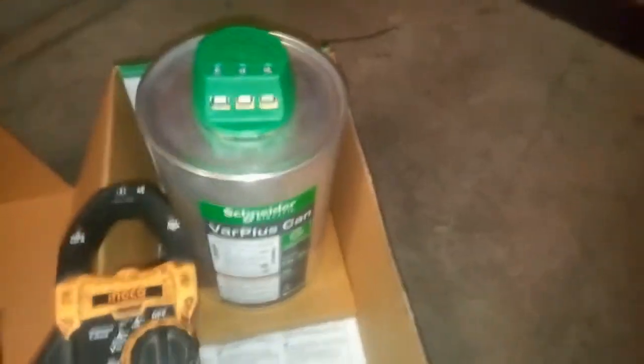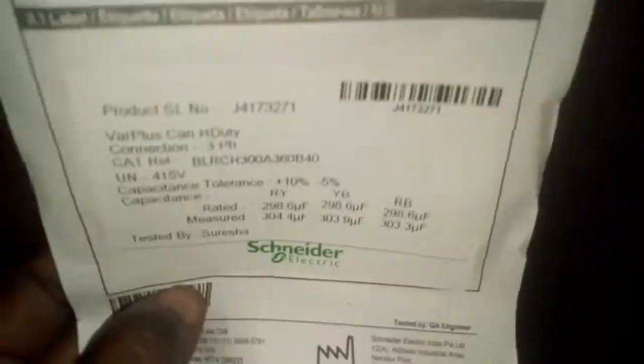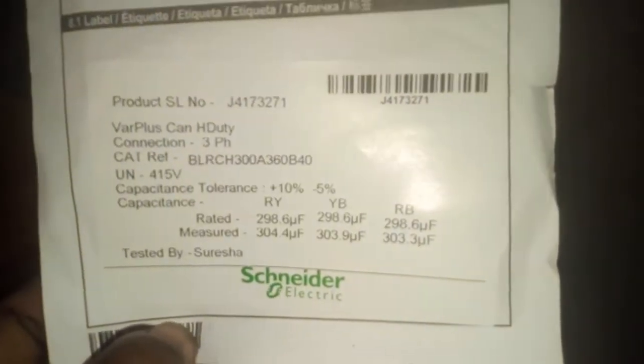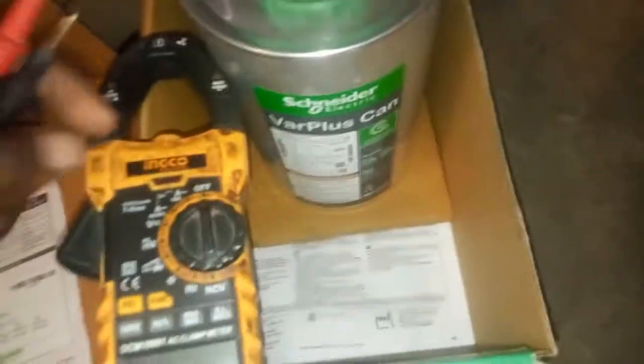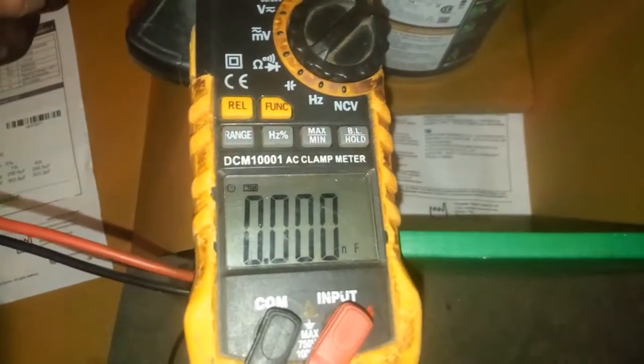I'm back, and we are coming to measure the µF values to see if we get the same values — equal, less than, or above. I have my multimeter here. The rated µF — let's start.